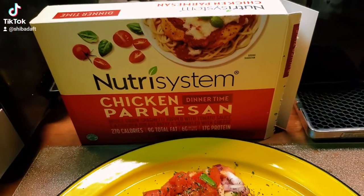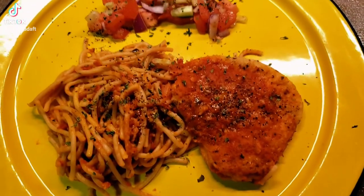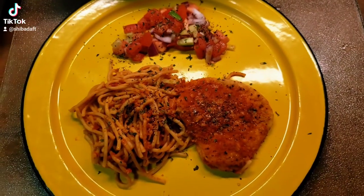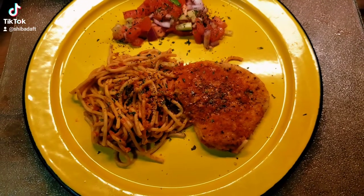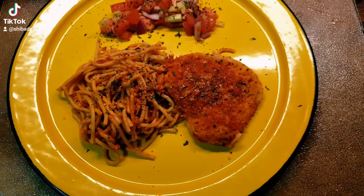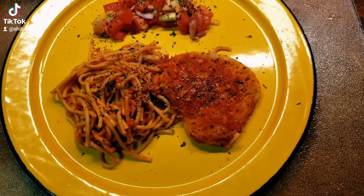Good evening Nutrisystem fans and dieters from all over. Tonight I am having the chicken parmesan on the Nutrisystem frozen meal plan. It is whole grain spaghetti topped with tomato sauce and a chicken breast patty sprinkled with cheese.